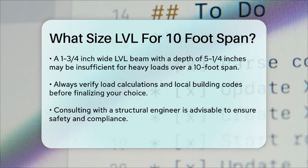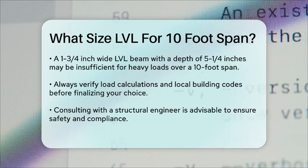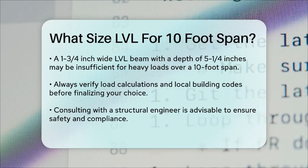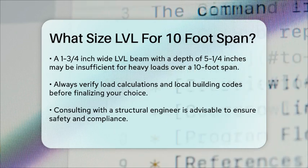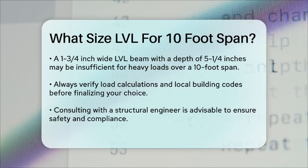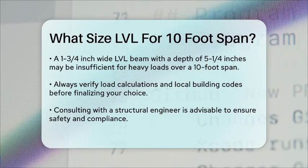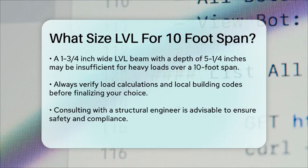Always remember to check the load calculations and consult with local building codes or a structural engineer to ensure the beam you choose meets all the necessary requirements for your specific project. In summary, for a 10-foot span, you would likely need an LVL beam that is at least 7-1/4 inches deep and 1-3/4 inches wide to ensure it can support the necessary loads safely and effectively.